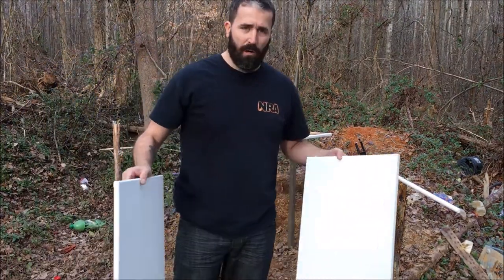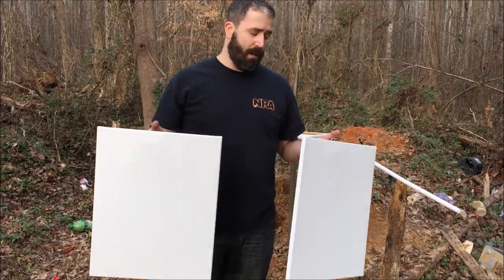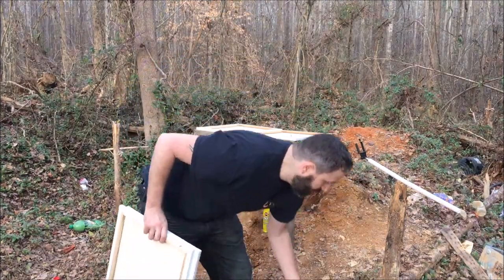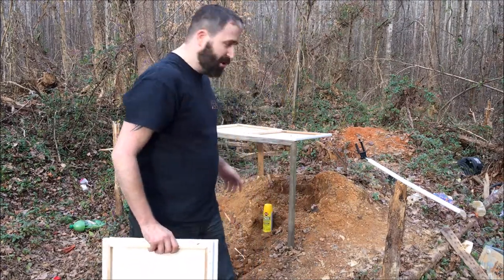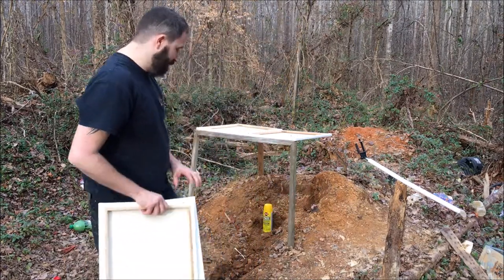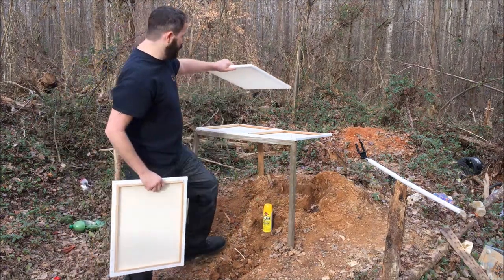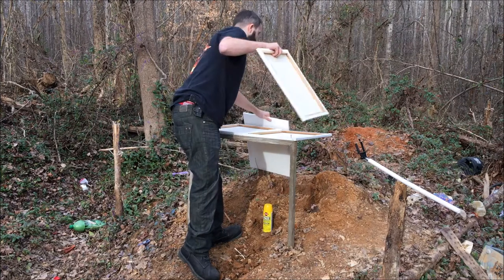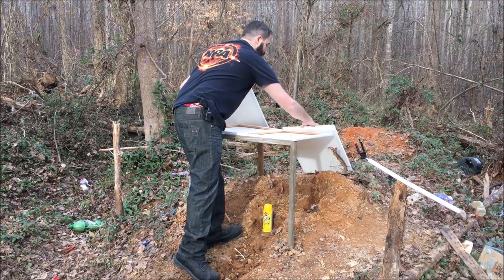All right guys, today we're gonna be painting with bullets. I bought four canvases the other day and I have multiple different color spray paints. We're gonna shoot one at a time. I've got the canvases right here — two of them are upside down facing the paint, and then I'm gonna set the other two back here to see what different results we get.